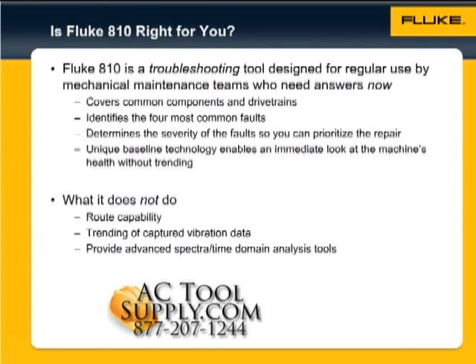Provides details of the results, spectra, and sighted abnormal peaks. Enables an immediate look at the machine's health without trending, using a unique baseline technology. The Fluke 810 fits easily into your maintenance routine.